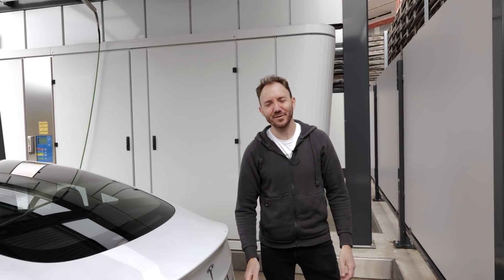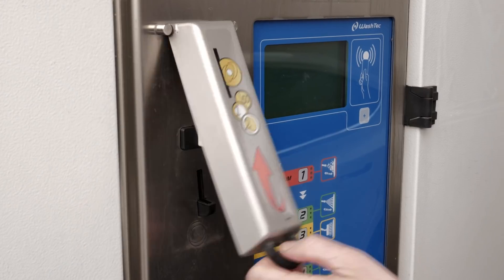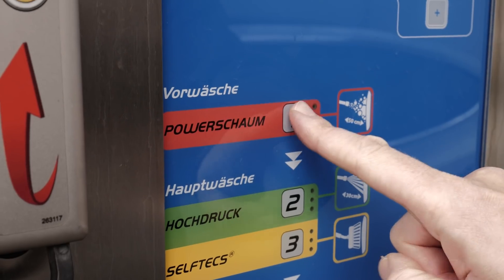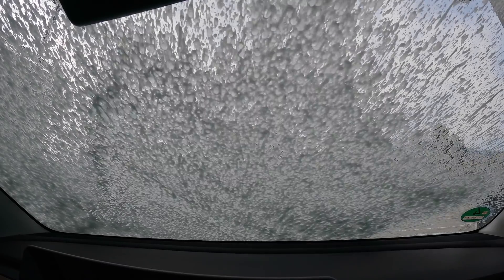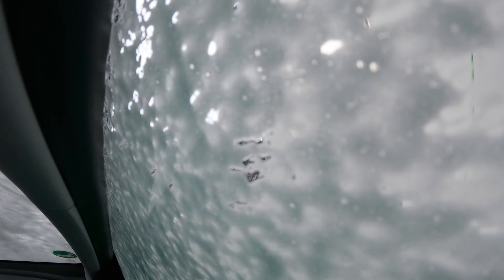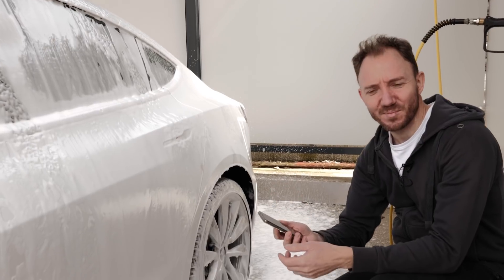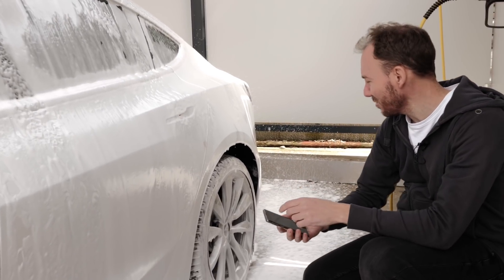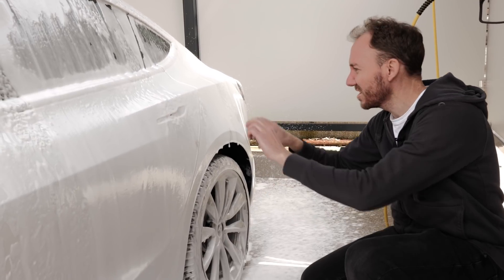So first thing when you photograph a car: wash it. It's pretty obvious but to keep the photos good, you need a clean car. One tip - this part here is nice for some good photos, pretty interesting with the foam coming down. So start already with photographing when you're washing the car.